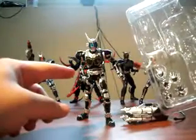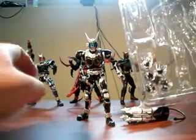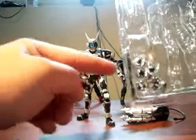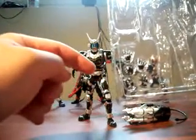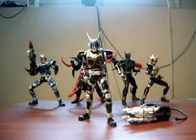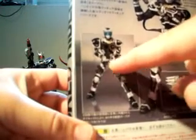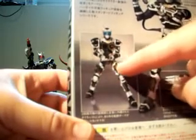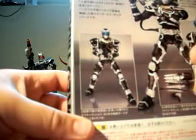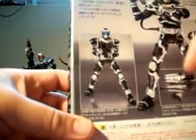It comes with a few extra alternate hands. By default the figure comes attached with two closed fist hands. It has two extra trigger finger grip hands and two extra open splayed finger hands. It also has one extra splayed open finger hand with the pinky and ring fingers slightly curved — I believe that's for a specific pose where the G4 holds the Scorpion machine pistol with the trigger finger hand while the other open hand supports the bottom of the pistol, steadying it when firing.